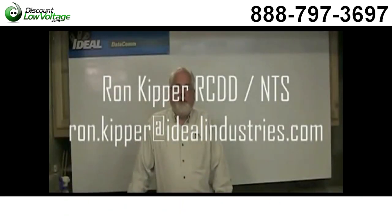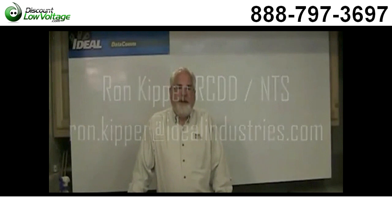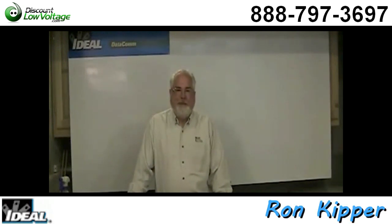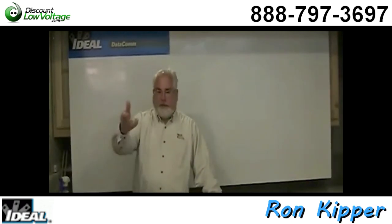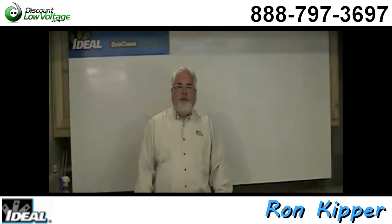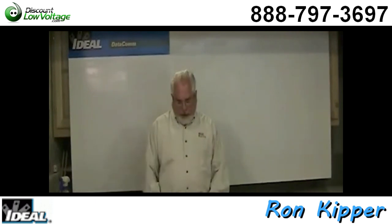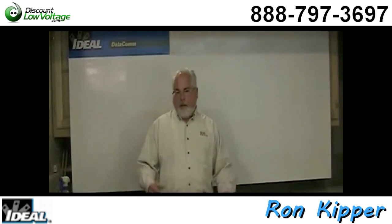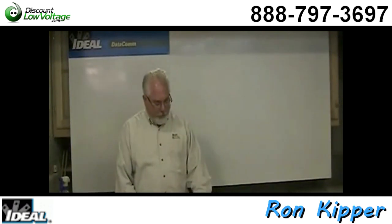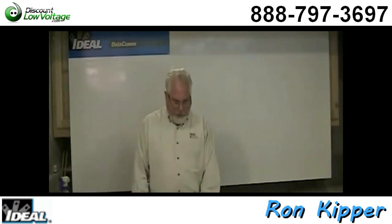Hello and welcome back to another segment of Terminating Low Voltage Cables. I'm Ron with Ideal, and in this segment we're going to cover cable TV splitter loss. In an earlier segment I talked about cable TV basics, and we basically said you want to buy 1 GHz frequency splitters that are bi-directional and analog capable — good quality splitters.